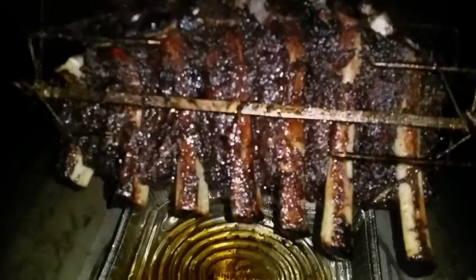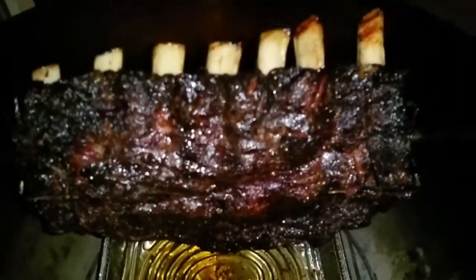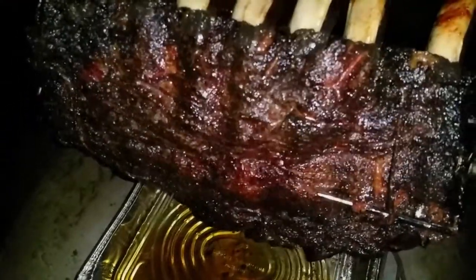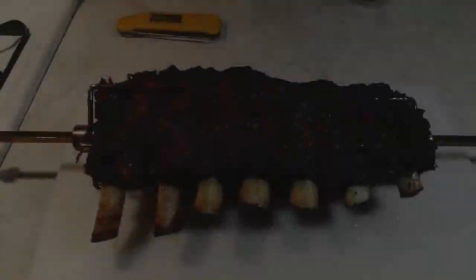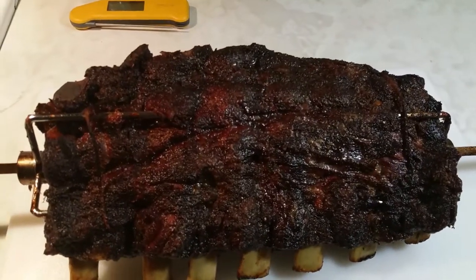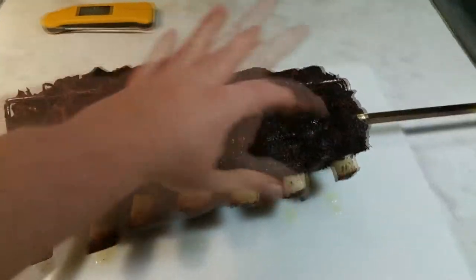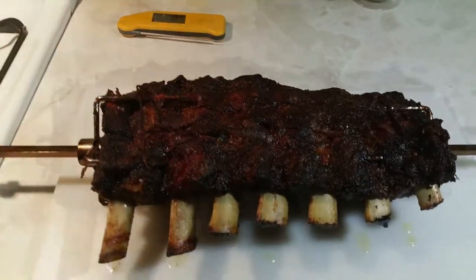We're back out here and we're at four and a half hours. I'm going to stop this cook — I was out here and it was probing real nice, close to 200 degrees, so they're coming off. Those things look tremendous! Let me get this inside, we'll let it rest and tap into this baby.